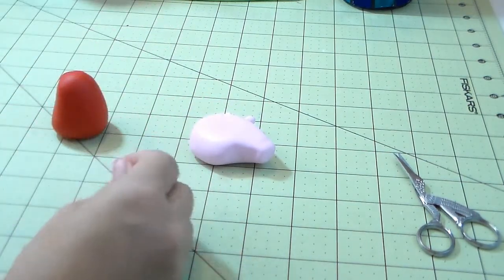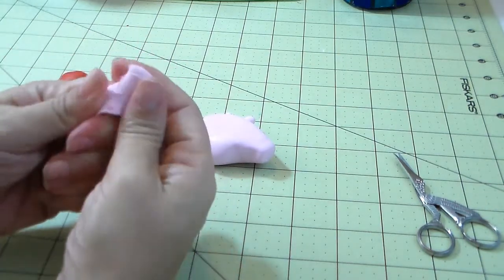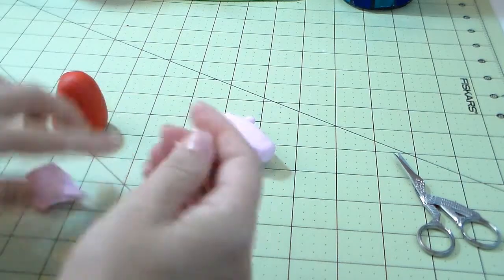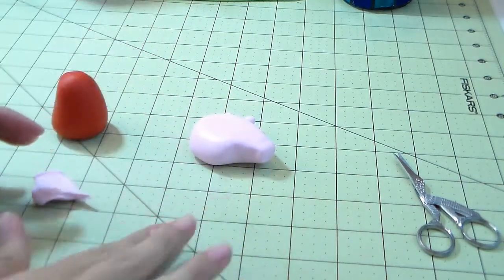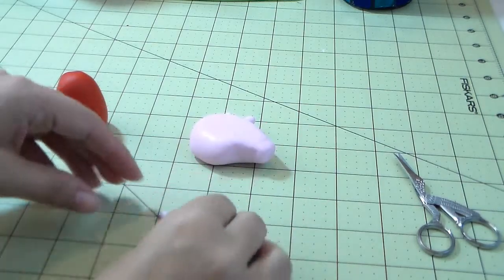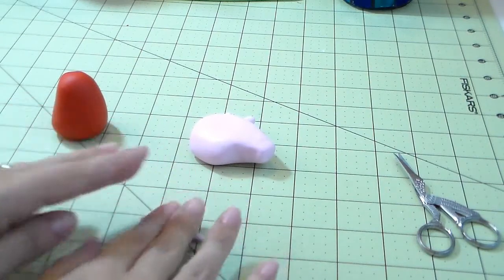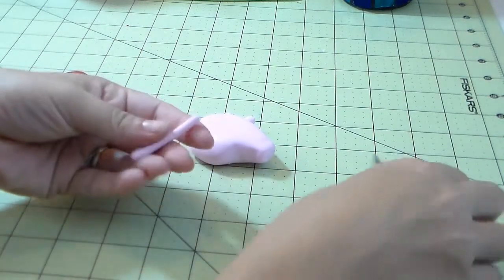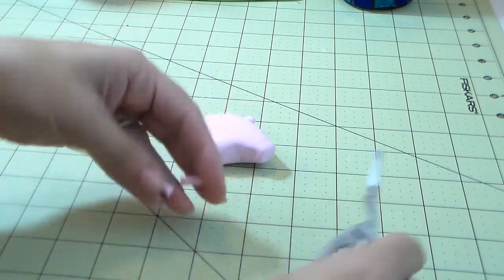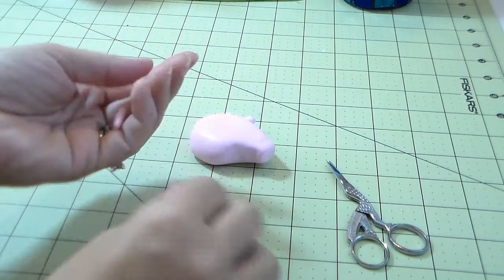I always play with the gum paste and fondant in my hands to get my hand temperature into it — I think it's easier to mold that way. You're gonna make a little snake and cut it in half. She has really tiny legs — not long and skinny for her body size. You just make a little roll, cut it, and press it right there.